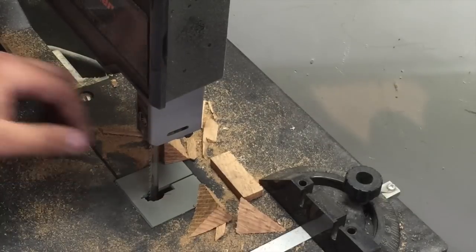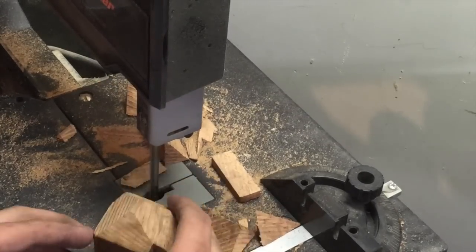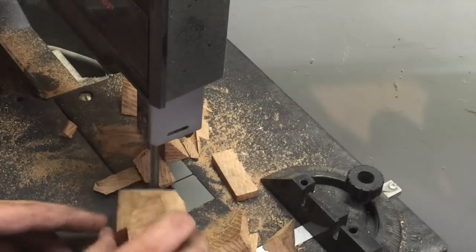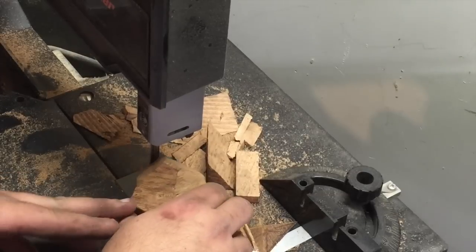Once that was done, we could cut out the major pieces on the bandsaw, start knocking away everything that didn't need to be there, and you can see a shape start to take place just with these rough gross cuts.